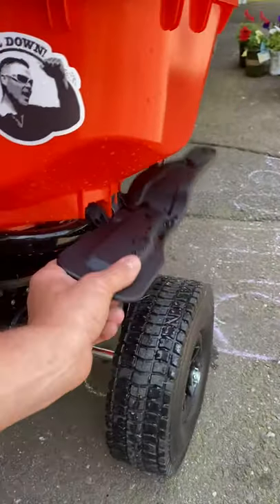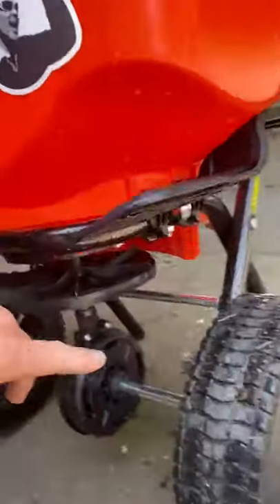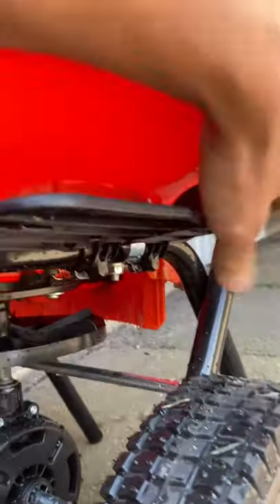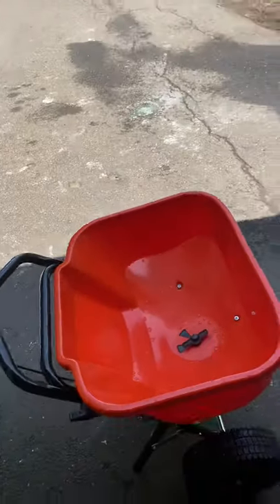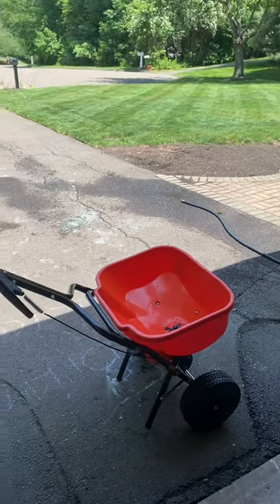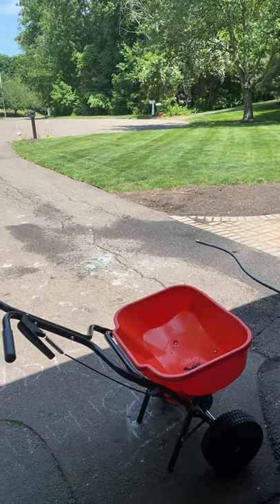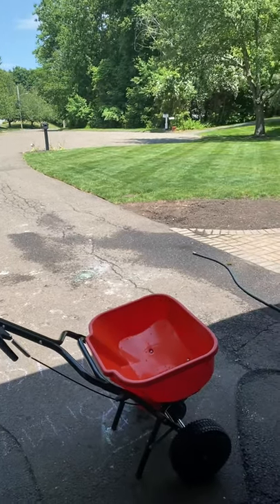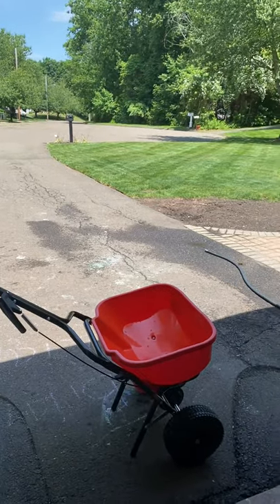Other than that, I'm super pleased. The edge guard over here is really simple — a nice little handle on the back to grab it, throw it down, pop it back up. It's got a little tension clip that keeps it up so it doesn't pop down on you. I've actually never used edge guards on my other spreaders, so it was nice to walk the whole border and get the throw exactly where I needed it instead of trying to pace how far out it would spread.